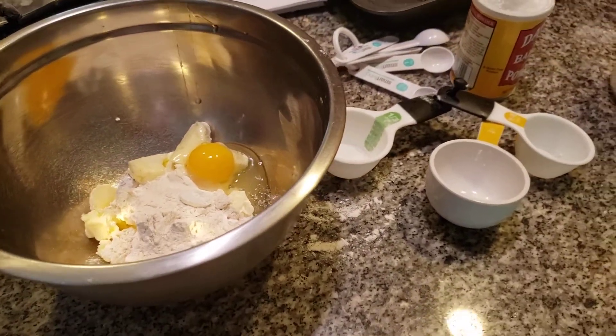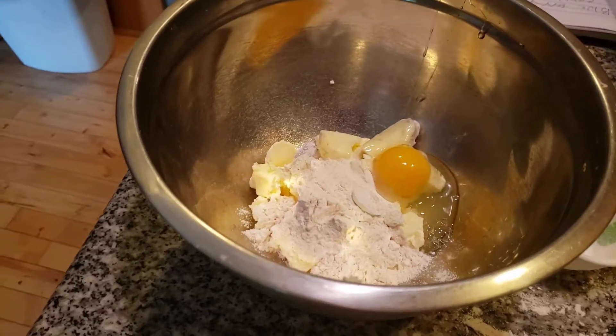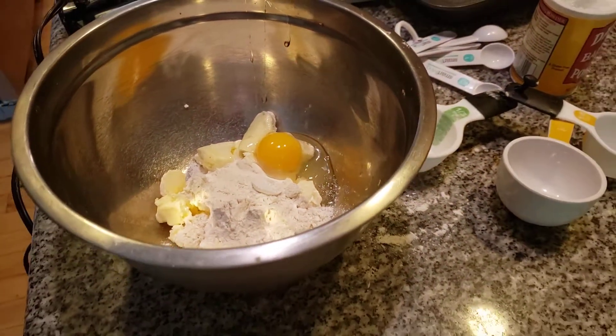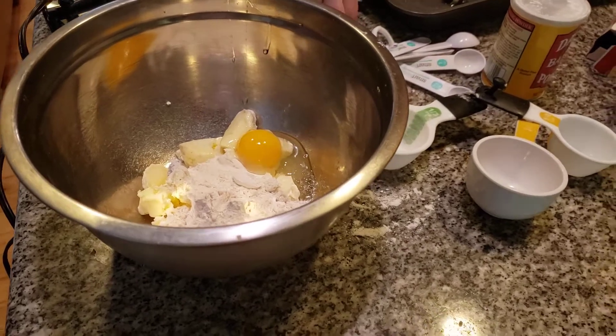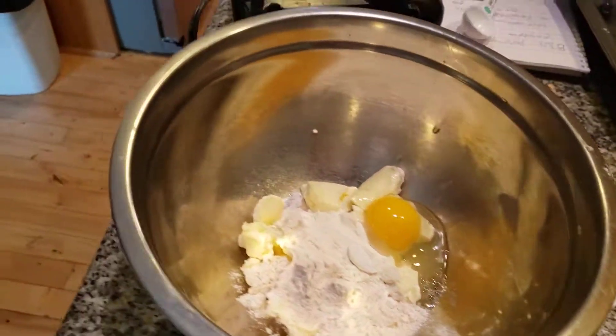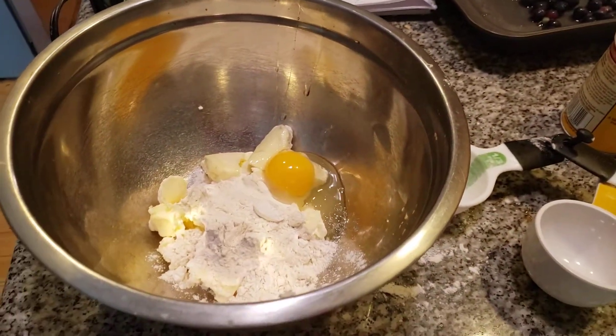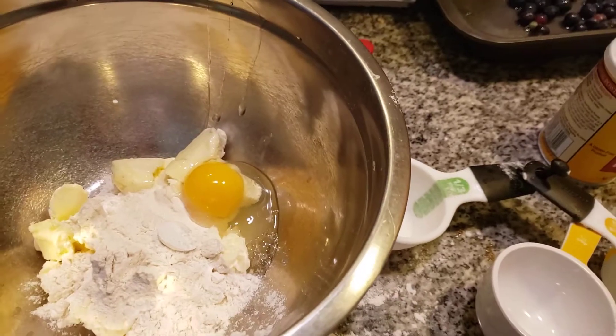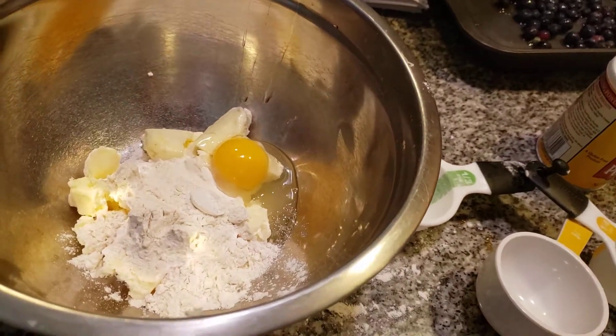Also adding in some vanilla. Folks, we have a vanilla shortage — not here, but I tried to get vanilla yesterday at the store and I literally had trouble finding it. Adding in about a half a teaspoon of vanilla. It's really hard when you have a cooking show and you can't find it. Such a shortage of vanilla right now.